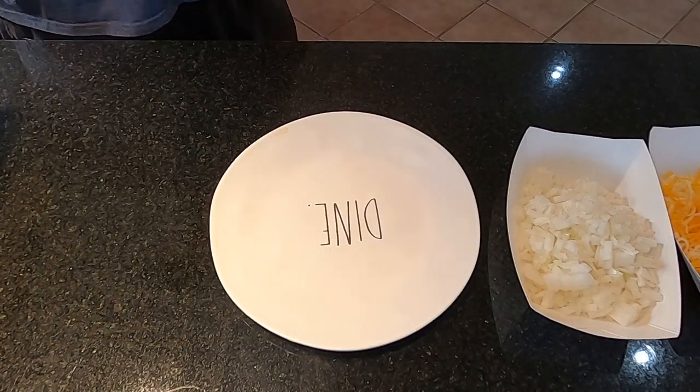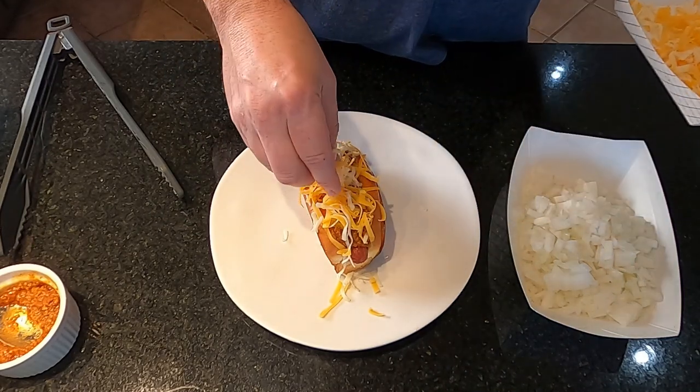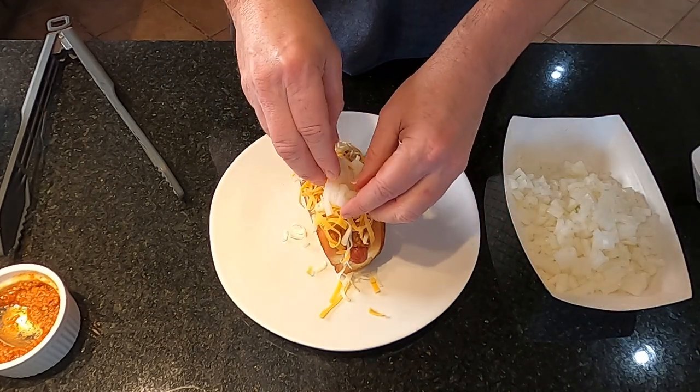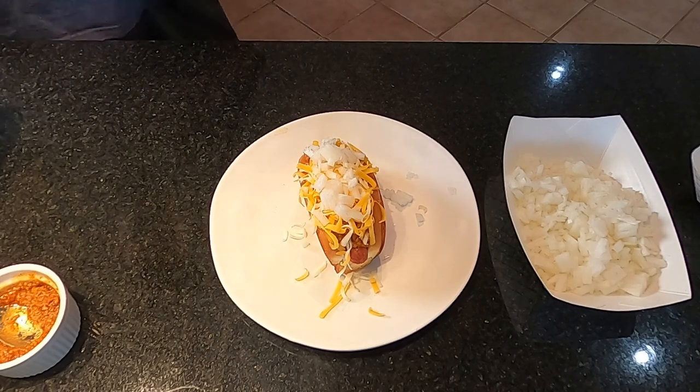All right, time to get it built. First off, grab that nice buttery toasted roll. Get that dog in there - grab my nice little charred dog, beautiful. Grab my chili sauce here. Now we're gonna hit it up with some nice shredded Monterey Jack and cheddar - I bought the blocks and shredded them up. Definitely, if you got time, get the blocks and shred it - it's so much better than the bag cheese. And then some nice white diced onions on top.